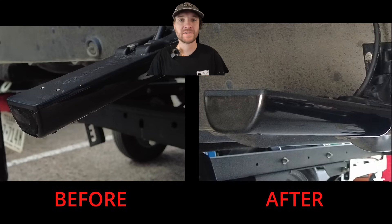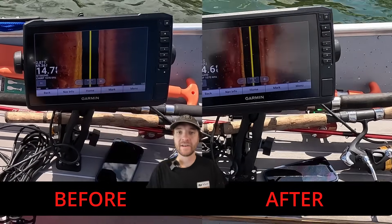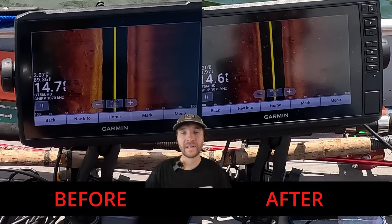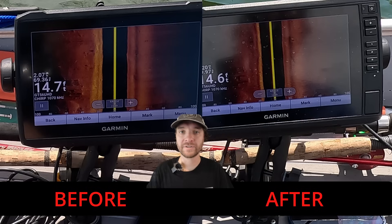After leveling the transducer using the coin trick, we got out on the water for some tests. The first thing I noticed in the before-and-after images is that the left side of the side scan images appears much darker after leveling. That side faces the outboard motor, so the lower unit is actually blocking that side. On a smaller boat like mine, leveling the transducer may actually give you worse quality than a slight downward tilt.